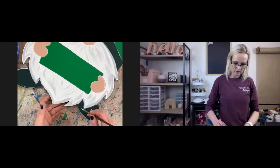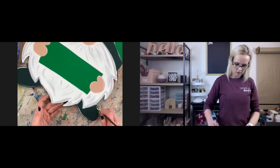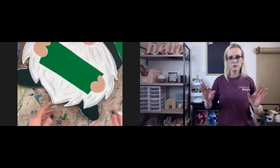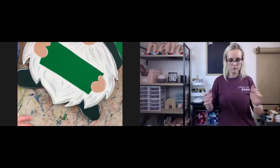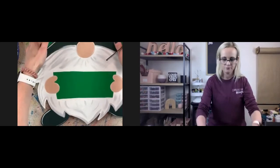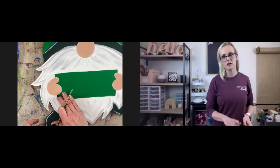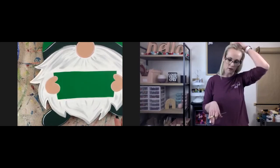I start from corners and go inward when I accent anything — letters, shapes, everything. So here I start here, here, here, here. That way even if there's no paint right in the middle, it almost gives the impression that it is contoured around the sign. I'm just going to wait and accent this lettering area after I get my lettering on, because I want this to dry so we can trace the letters.